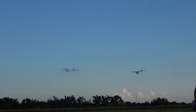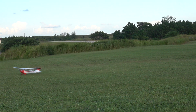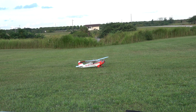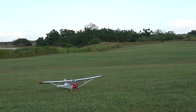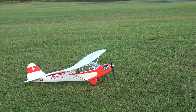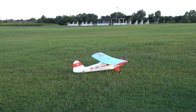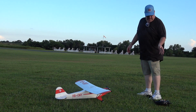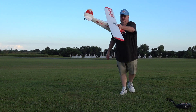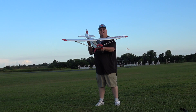Prop secured. Flew for four minutes and 52 seconds — almost five minutes. Let me back up a little bit so my camera lady can get a shot. Before we check the battery, I want camera lady to zoom in on that plane — let's go ahead and do our thumbnail.